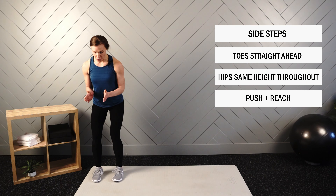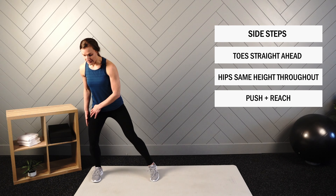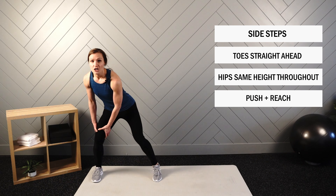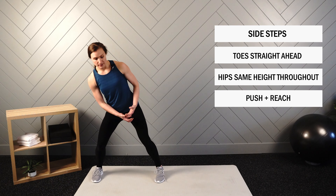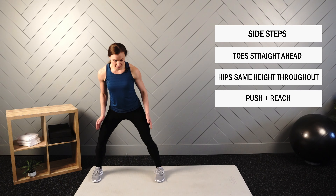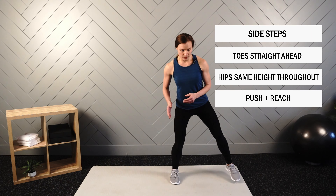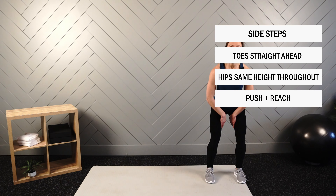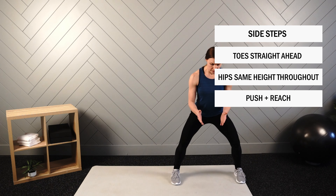One last thing to mention on our side steps: when we're in this position, the trail leg — the leg that's staying in place — think about pushing with this leg so that you get a lot of activation on the inside and the outside. Then you're reaching with the other leg, so you're actively pulling across. Push and reach, then reset. When you can feel that push and you can feel that reach, you're really stabilizing the legs from all sides.